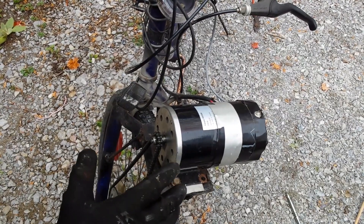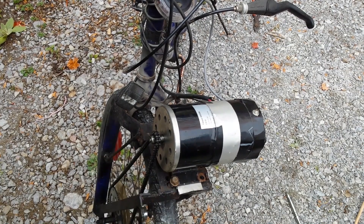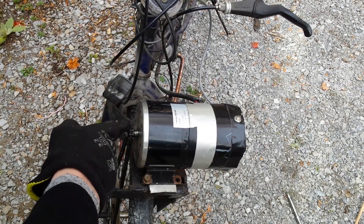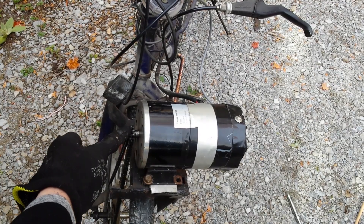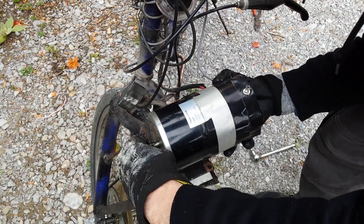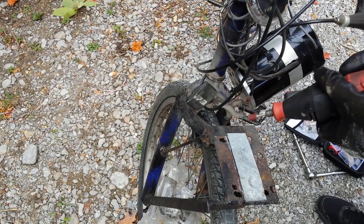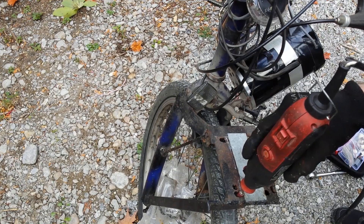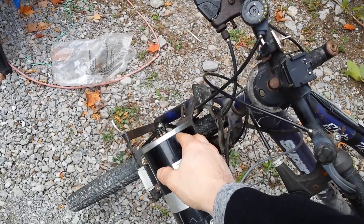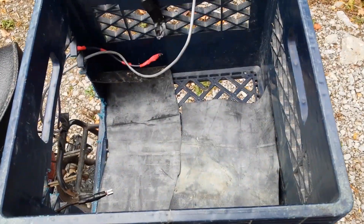There have been a few problems with this bike — the chain keeps coming off. The chain is not centered on the sprocket, so I'm going to slide the motor to try to fix that. I also want to have a spare chain. I pulled the motor back a little and it looks better. Now I have to cut the crate to get the battery in there.